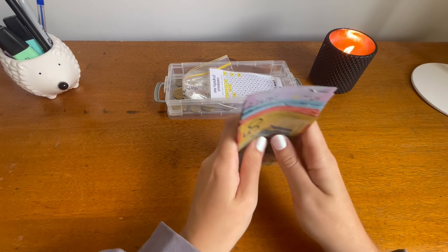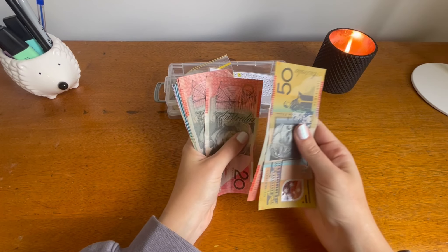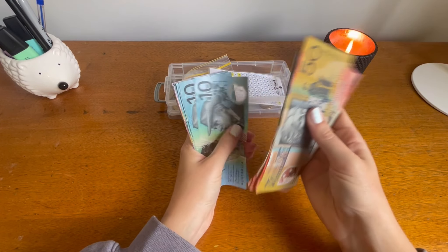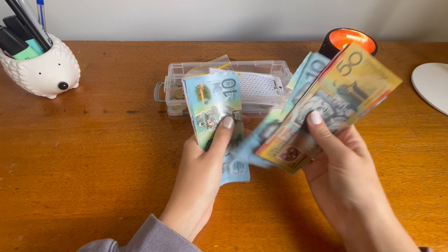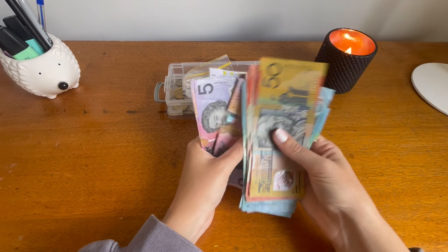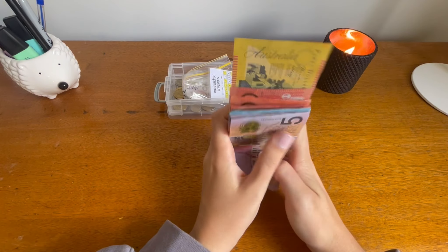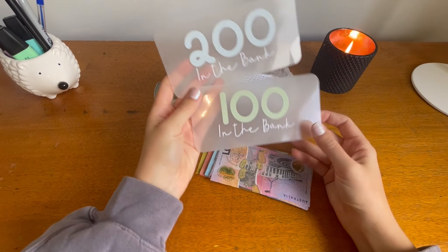So in here we've got $50, 70, 90, 110, 130, 150, 170, 180, 190, 200, 210, 220, 230, 240, 250, 260, 265, 270, 275, 280, 285, 290, 295, 300. So I'm going to be taking out this cash and popping in $300 in placeholders.